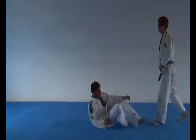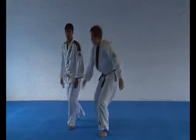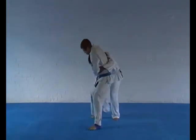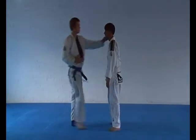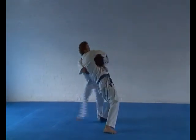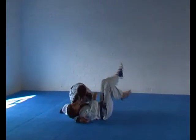Standing arm lock please. Go ahead and stand up for me, please.